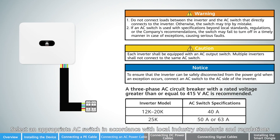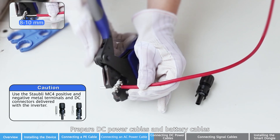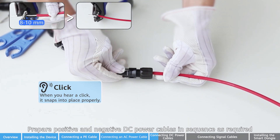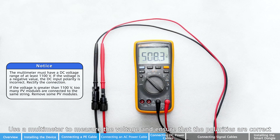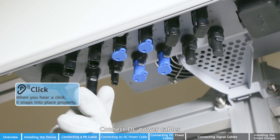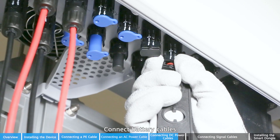Select an appropriate AC switch in accordance with local industry standards and regulations. Prepare DC power cables and battery cables. Prepare positive and negative DC power cables in sequence as required. Use a multimeter to measure the voltage and ensure that the polarities are correct. Connect DC power cables. Connect battery cables.